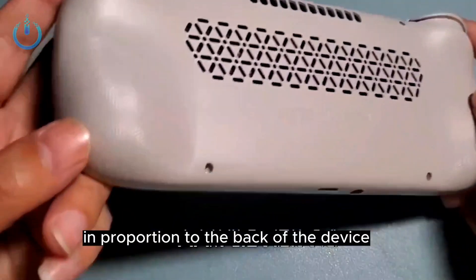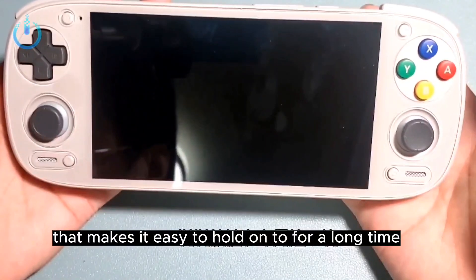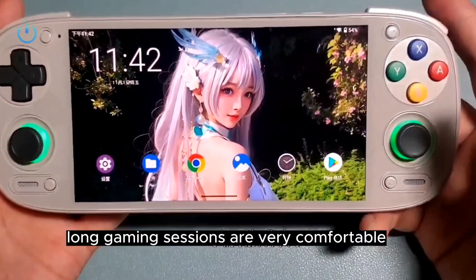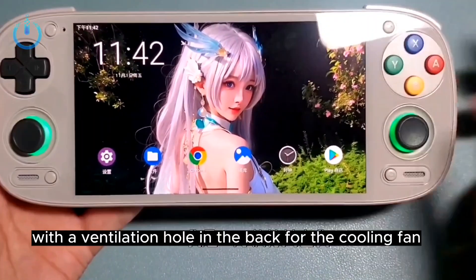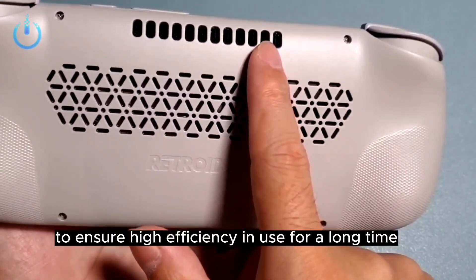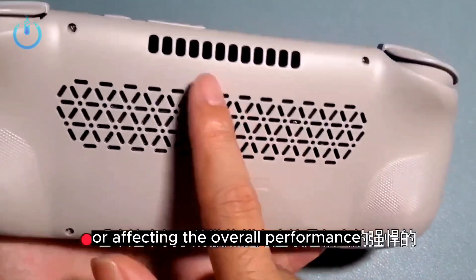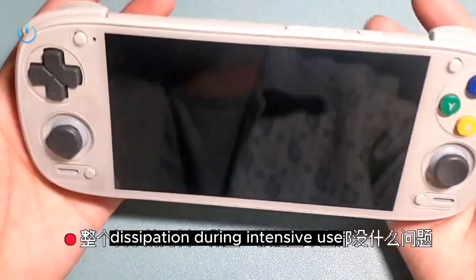The back of the device comes with a streamlined design that makes it easy to hold for long periods without discomfort. Long gaming sessions are very comfortable and practical. There is a ventilation hole on the back for the cooling fan, ensuring high efficiency during extended use without overheating and allowing easy heat dissipation during intensive use.